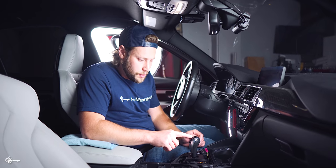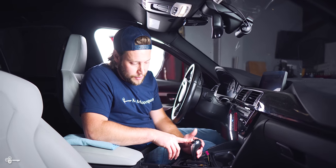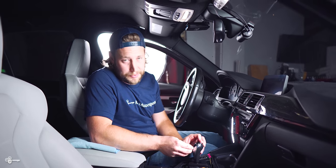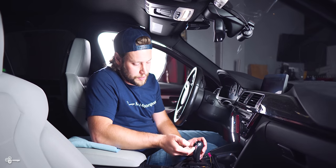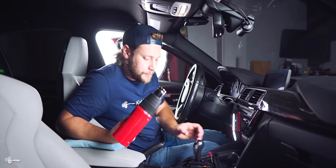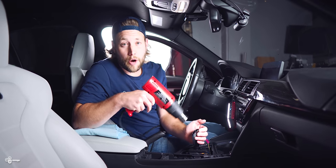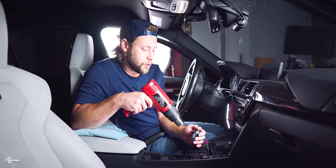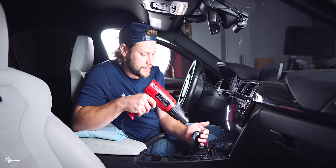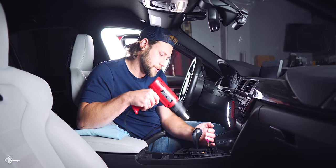Once you're here, you need to remove this little display piece right here — it's held on by basically double-sided tape. If you don't really care about it, you can just pull it off now with a pick tool or trim tool. I kind of want to save it, so I'm going to heat it up a little bit with a heat gun so I can pretty much just slide it off. When you're using a heat gun, you never want to hold it in the same spot for a prolonged amount of time. Be careful because you are inside your car — even when you put it down, put it outside. It's not worth the risk.